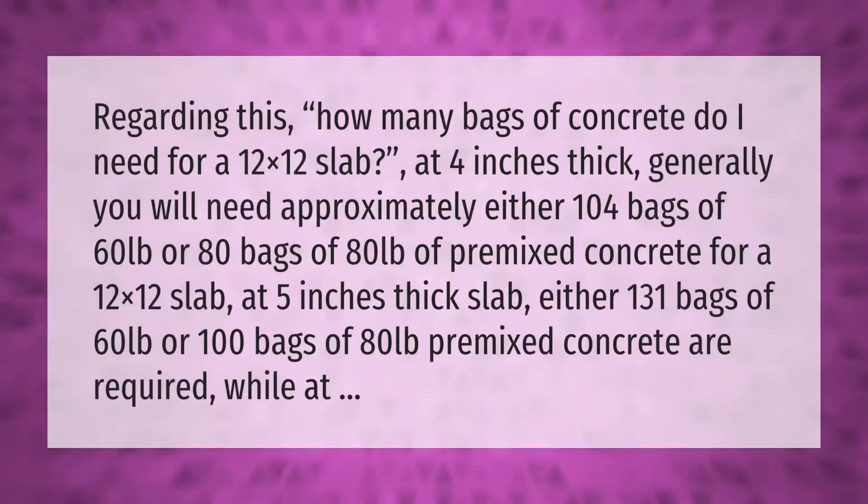Regarding this: how many bags of concrete do I need for a 12x12 slab at four inches thick? Generally, you will need approximately either 104 bags of 60 pounds or 80 bags of 80 pounds of pre-mixed concrete.